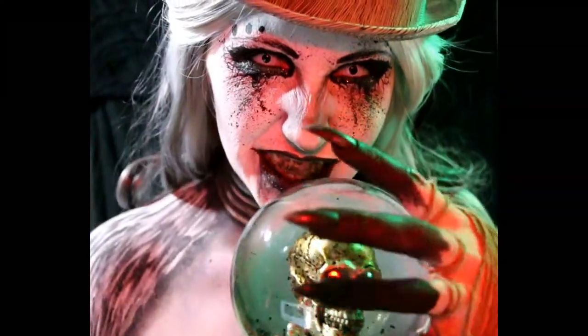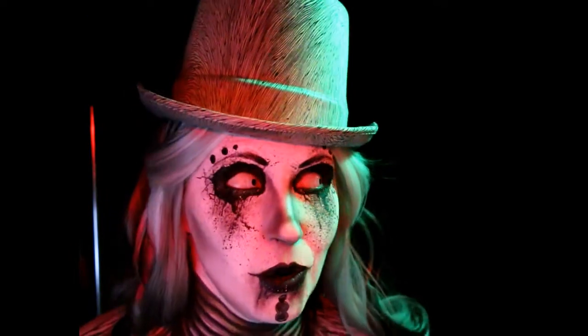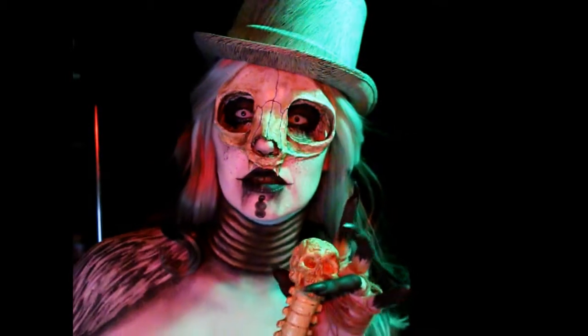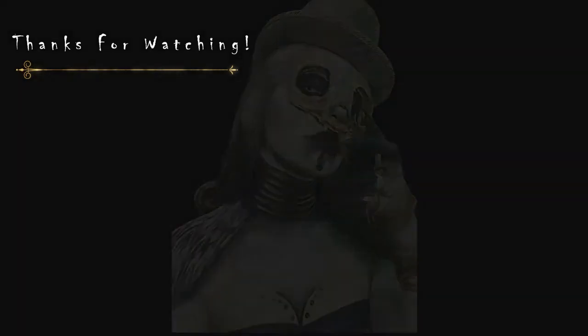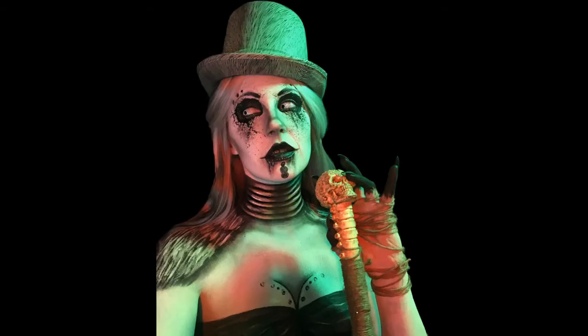Voodoo mistress lives to steal your hair, but never your toothpaste. Thanks so much for watching. If you enjoyed it or found it helpful, make sure to like, comment, and share. You can also subscribe for more tutorial fun in the future — be a cool kid, hit subscribe. You can follow me on Instagram and Facebook for extra looks, pictures, and previews. See you later, gals and ghouls!